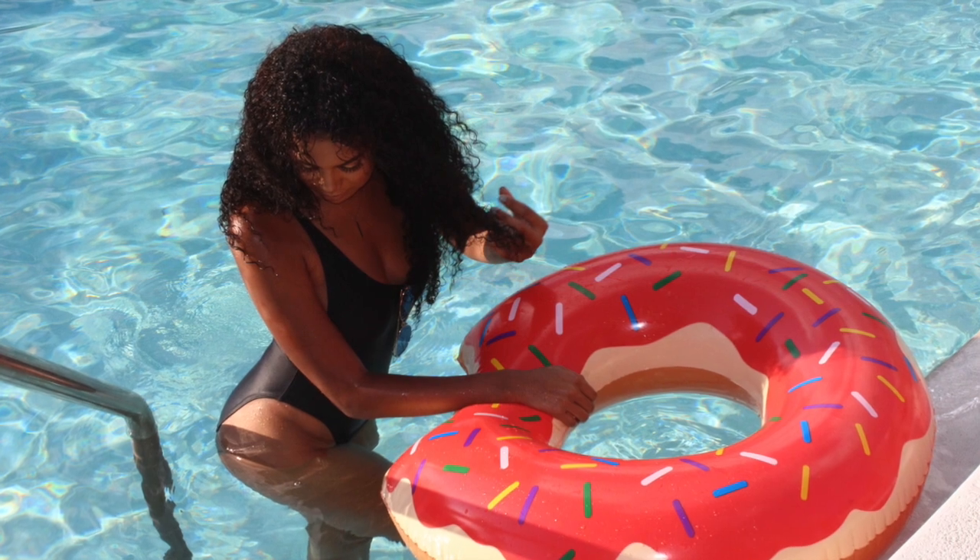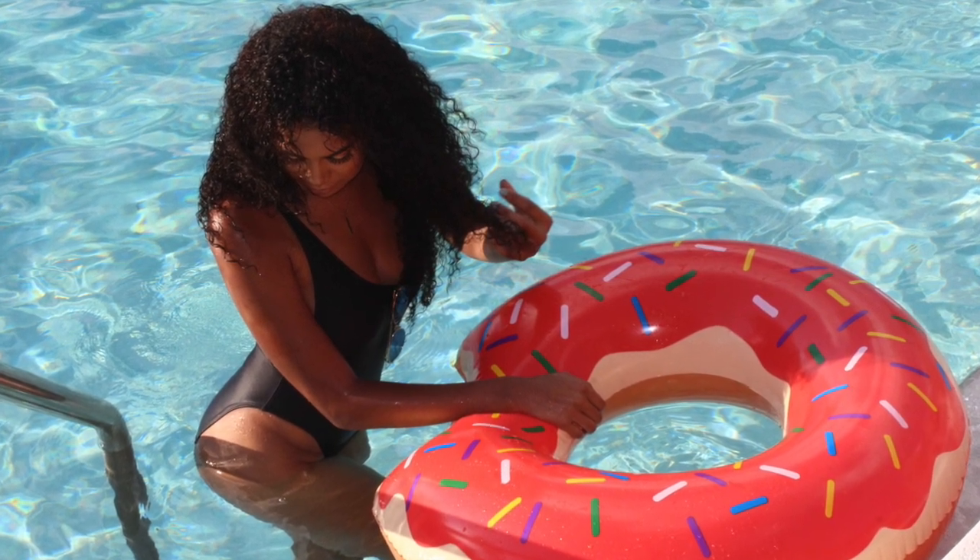And of course, you cannot go outside to the pool without setting your face, so I'm just going to bathe in my NYX Matte Setting Spray. And this is the complete look, guys. Thank you all so much for watching. Don't forget to like, comment, and subscribe. And now I'm about to go have some fun in the sun.